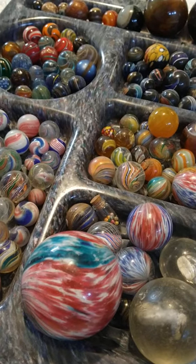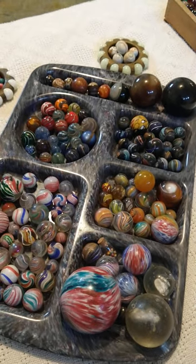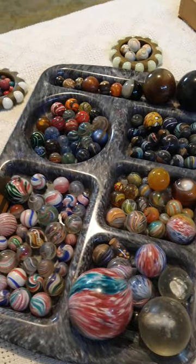Good morning, YouTube. How's it going? I'd like to thank you for spending your time with me here. I'll try to give you a little education on German handmade marbles.